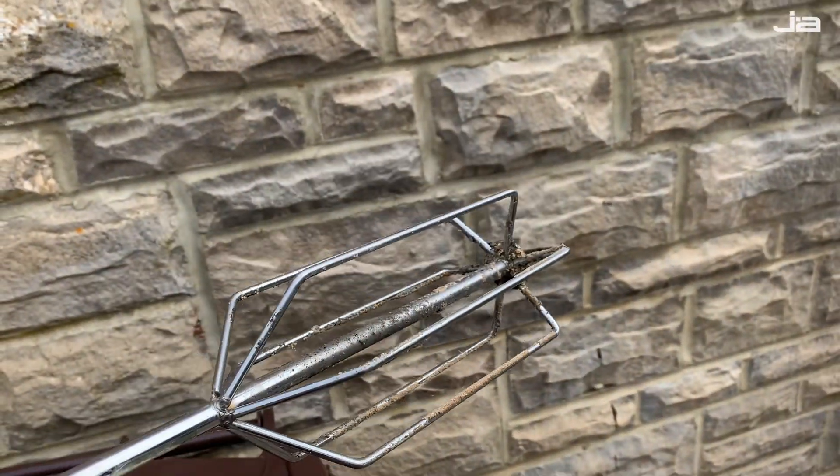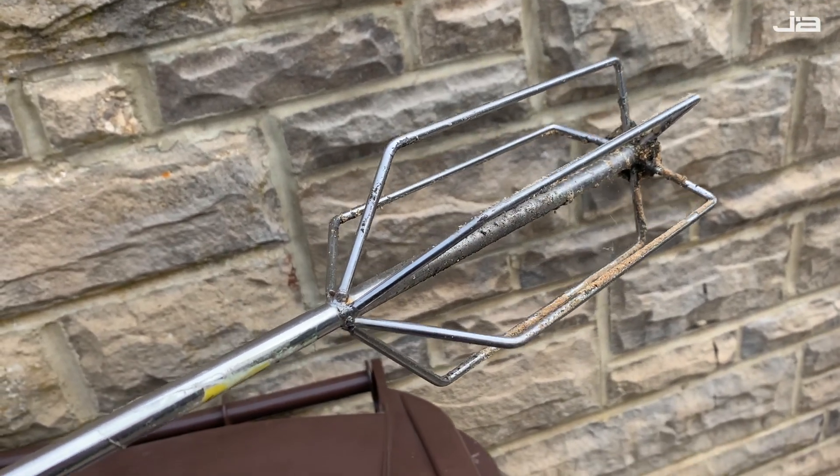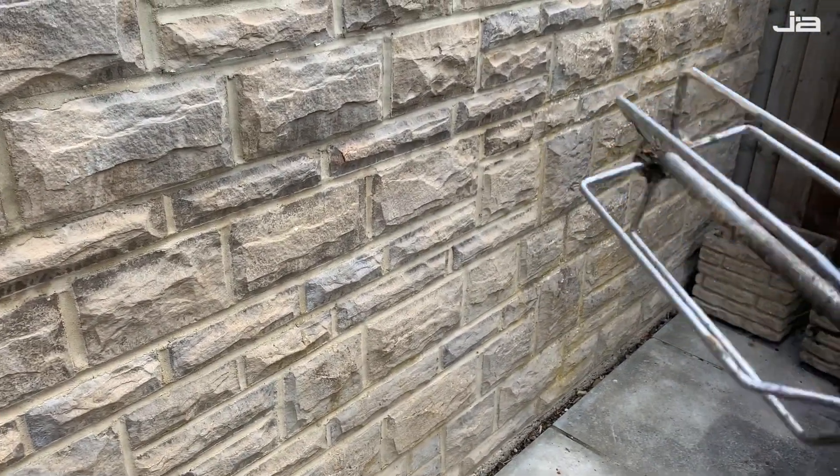It's the easiest way I've found to do it. Without further ado, let's get started. All I've done is lassoed the line to the whisk.